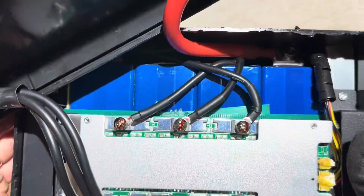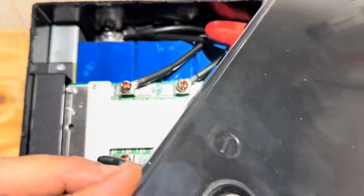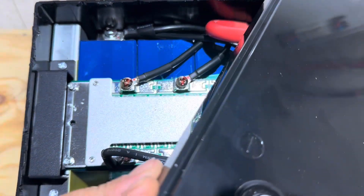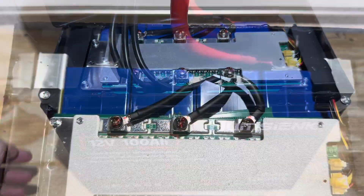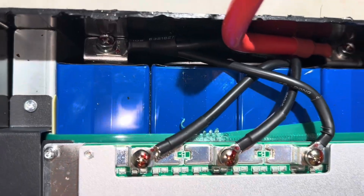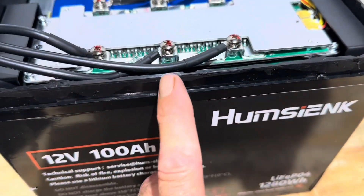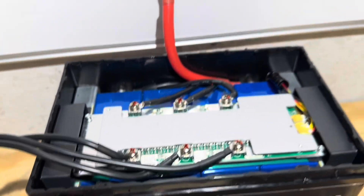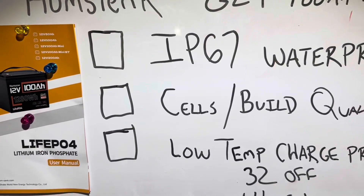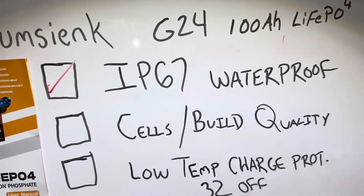I do see one thing that may not be my favorite — the leads for the positive and negative electrode terminals are right there against the case. If you took an impact on the side, it could bend that. But I'm going to look at it closer when I get down into the battery. I do not see any moisture infiltration or water in the battery, which is a good thing. It's got a nice thick polyurethane seal all the way around. No water infiltration — we can go ahead and mark the IP67 as a check. It is waterproof.